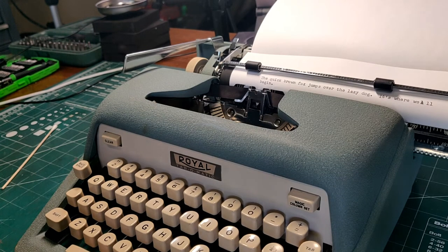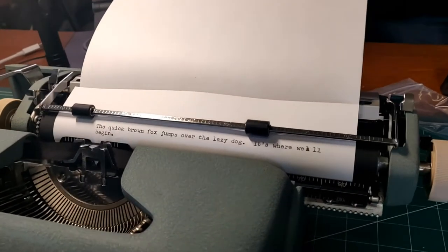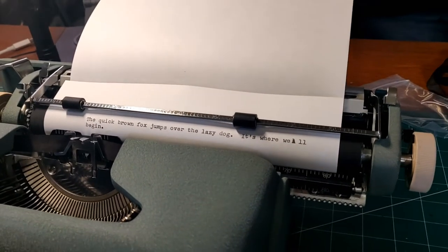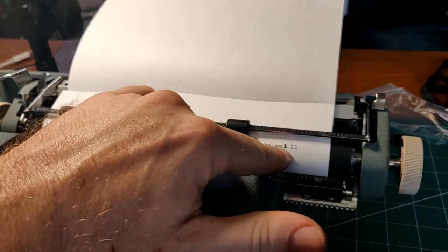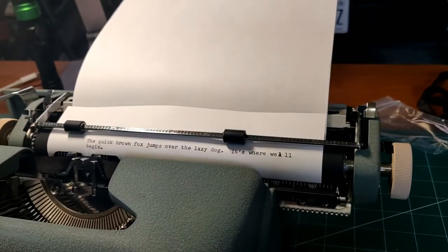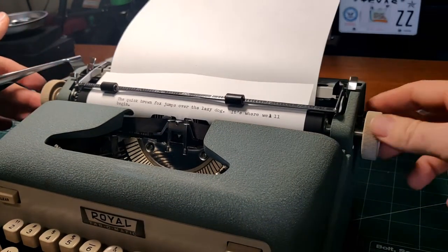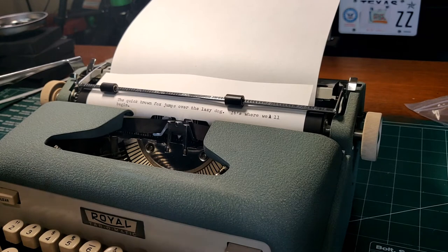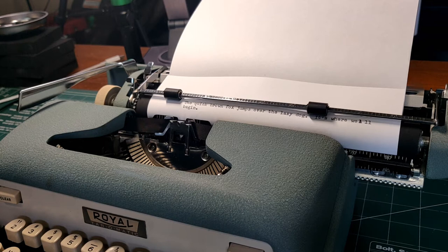One little glitch I did notice when I was typing: when the line lock engaged — or the margin was reached — the line lock did not fully engage, so we typed over. We typed 'we all begin.' So there's a little glitch there. I'll have to look at that and see if I can resolve that. If not, it's not the end of the world — just don't type over your margin when you run to the end of it. Typewriter repair life stories.